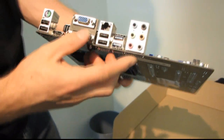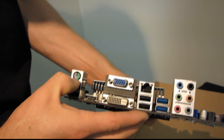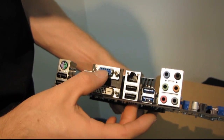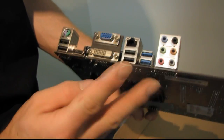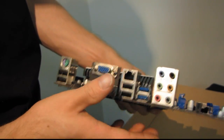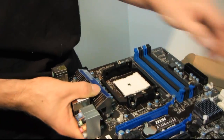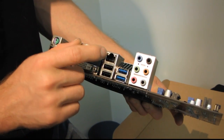Moving around to the back of the board, we have four USB 2.0 ports, one PS/2 mouse-keyboard combo port, HDMI, DVI, and VGA out. Of note, this supports dual-link DVI — up to 2560 by 1600 resolution. On the FM1 socket, every APU chip enables the use of these video output ports. We also have Gigabit Ethernet, two USB 3.0 ports, and 7.1 audio.